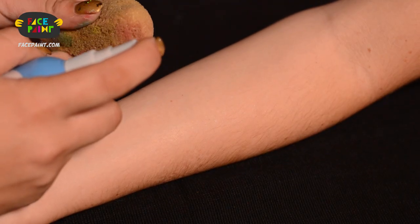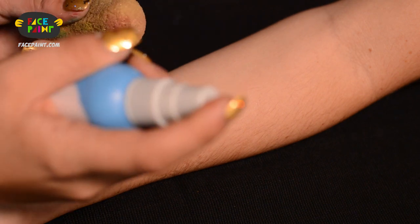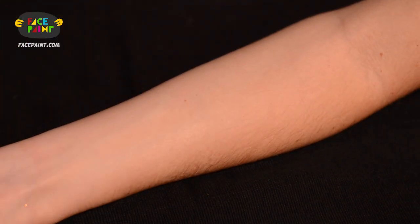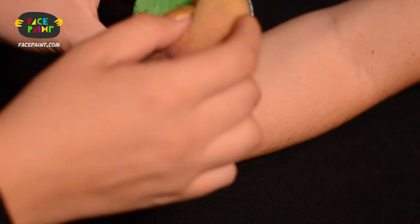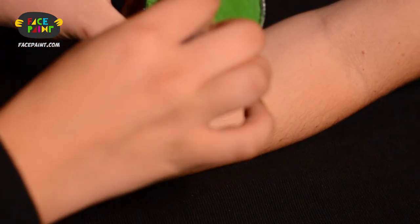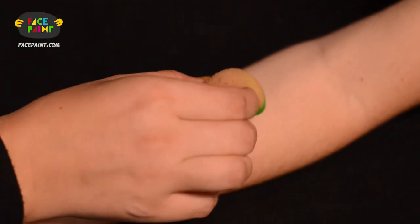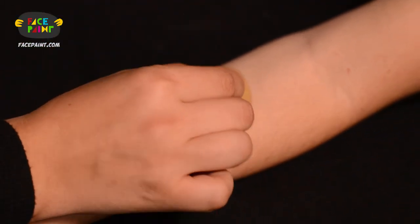The way how I load my sponge is as follows. I use a spray bottle with water and I spray it right on the sponge, then I load it with the paint just like this — nice and generous — and then I apply it on the skin very, very light, just like that.